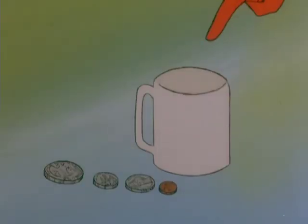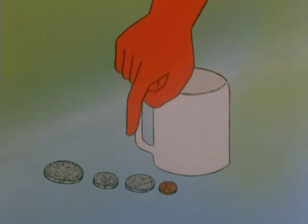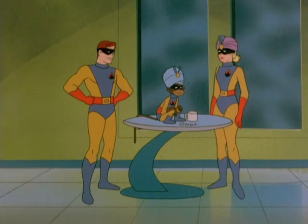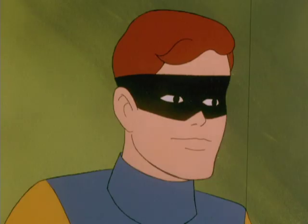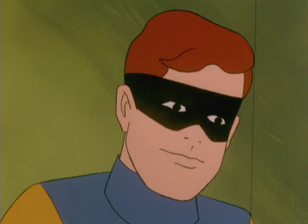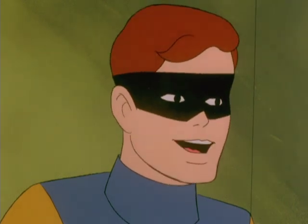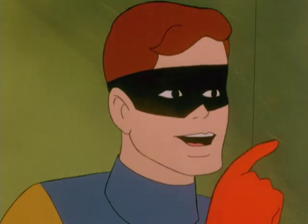Here we have an ordinary, everyday drinking cup. And here are four coins: a penny, a nickel, a dime, and a quarter. I'm going to leave the room, and while I'm gone, you pick out one of the coins and hide the others. Blip will cover the coin you chose with the cup. Don't tell me. Blip's thoughts will tell you which coin is under the cup, right? Right.